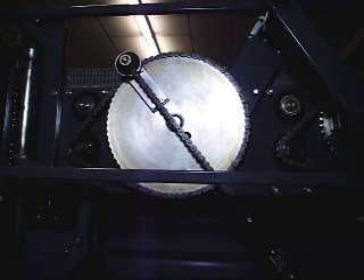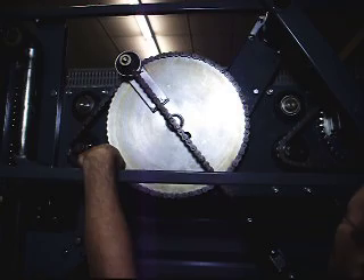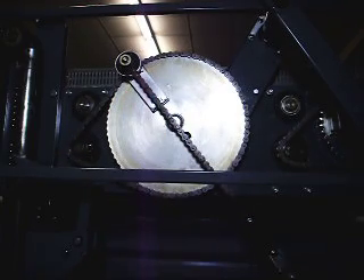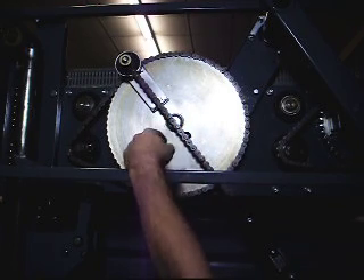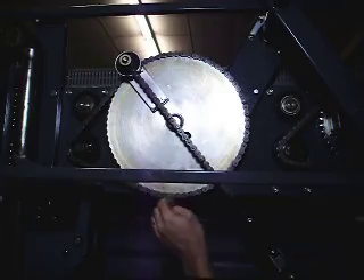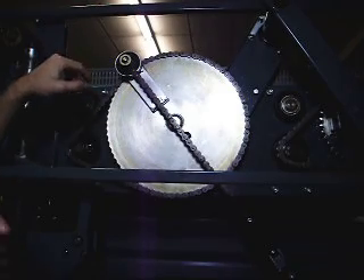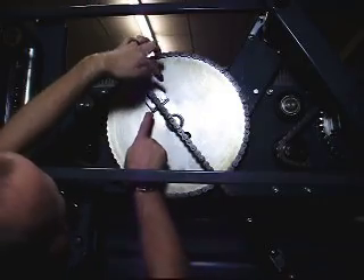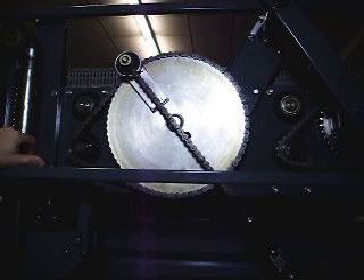Today I'm going to show you how to set the timing on the big table drive wheel. You've got this chain that goes down to your actuator for your sweep arm — that drops the sweep arm. To check your timing, the position you want is to have this chain, while the sweep is held up, centered between both of these bolts right here.